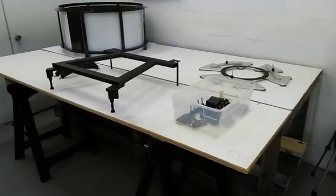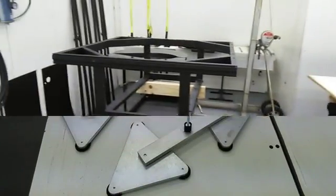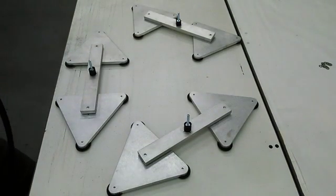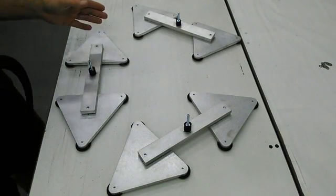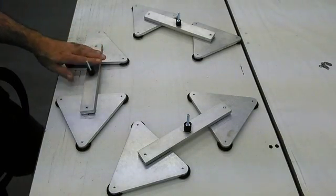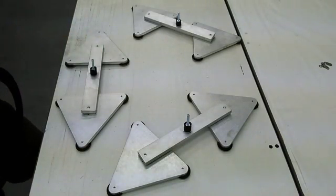The next step is to start assembling the mirror cell and the mirror box. Starting to put the mirror cell together — here are the triangles and crossbars. This is an 18-point cell.